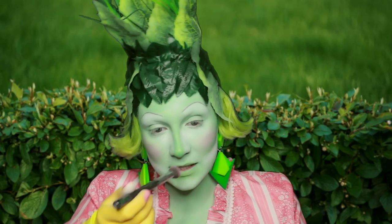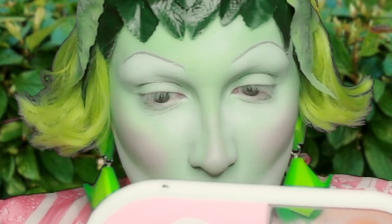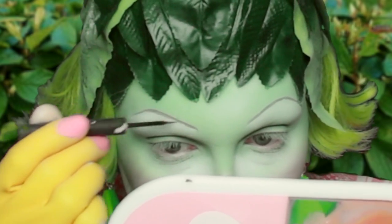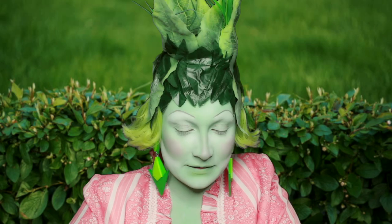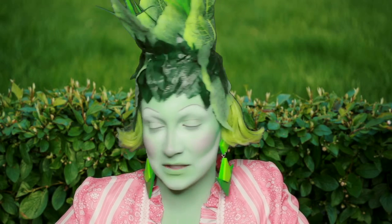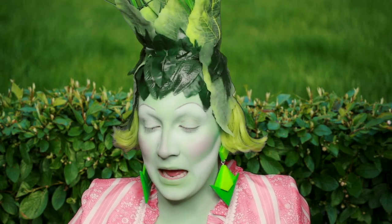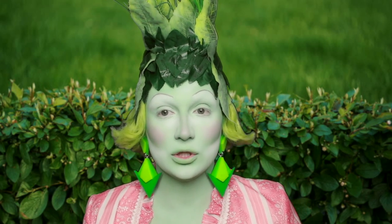Then we're going to put a little bit onto the nose. I'm just going on the eyebrows with some darker tone of green. Next, we're taking a darker green and we're going to do a lovely crease.